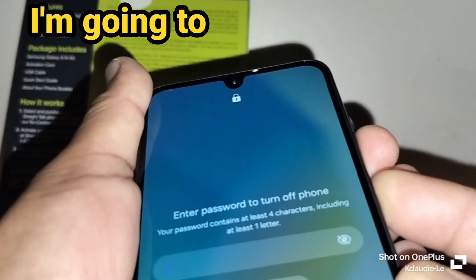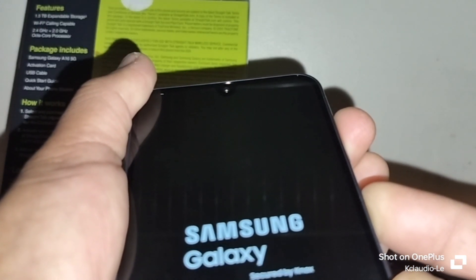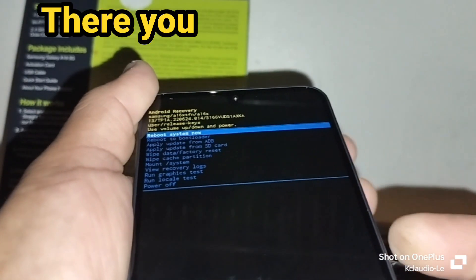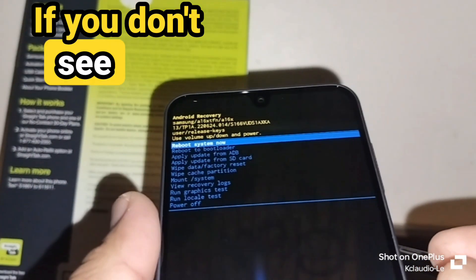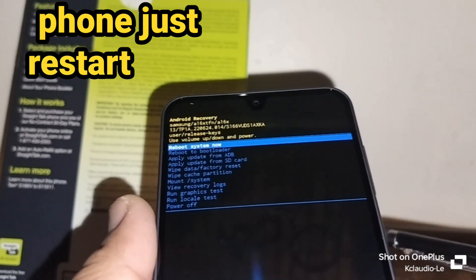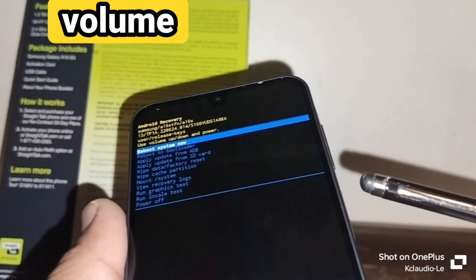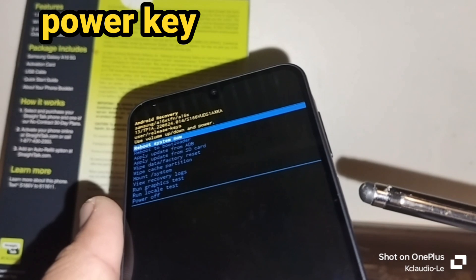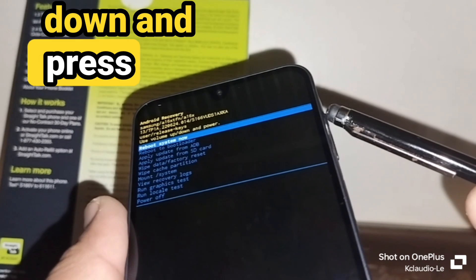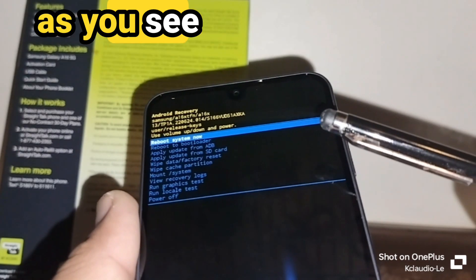When the screen is off, press volume up before your Samsung vibrates, and keep pressing until you see the recovery menu with blue letters. If the phone just restarts instead, that means you pressed volume up too quickly. Remember: volume down and power key to turn off the screen, then immediately release volume down and press volume up — don't release the power button.